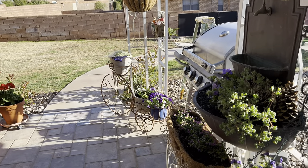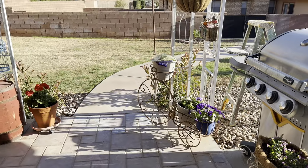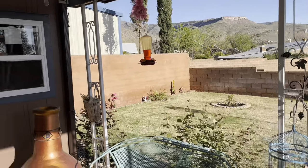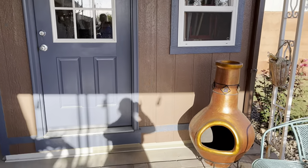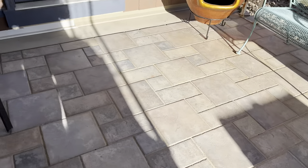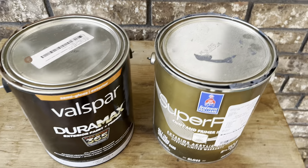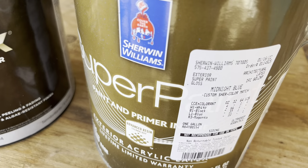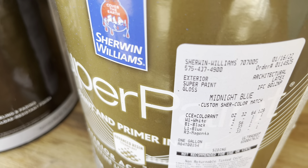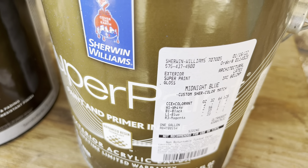Hi everyone, this is Gator Gidge. In this video I'm going to talk to you about the inspiration colors for painting the shed. We use the Sherwin-Williams Midnight Blue paint for all of the trim and the door, because we have that Midnight Blue trim on our house.